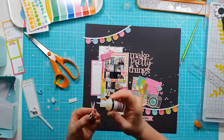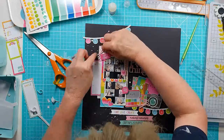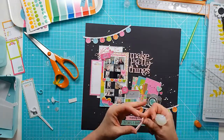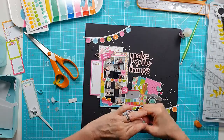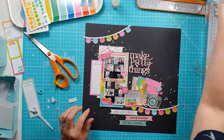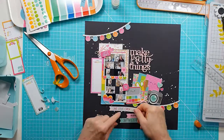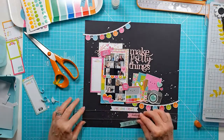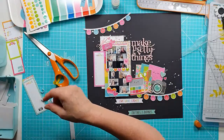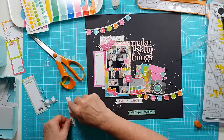Everything else is now stuck down - I didn't make you watch all of that as it takes a little while. Just finishing off with the last bits and pieces - those two scissors perspectives, popping those on using the glossy accents. Then it's a matter of what's left: the banners. The top one, 'live, love and create,' I'm sticking straight down to the black cardstock. The middle one, 'making memories,' I'm adding some sticky back foam to create a little bit of dimension.